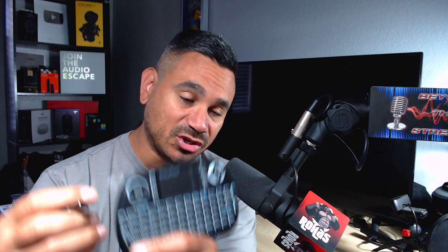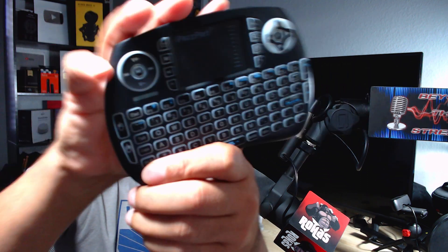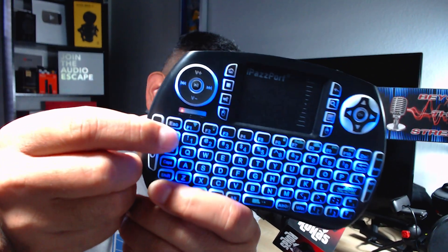Make sure that red light is on to use the USB receiver. If you plug this USB receiver into your MeCool, Nvidia, or whatever computer you have, you need to make sure that when you click any button that little red light is on — that means it's going to connect. Now let's say you don't have a USB because you're on a Fire Stick.